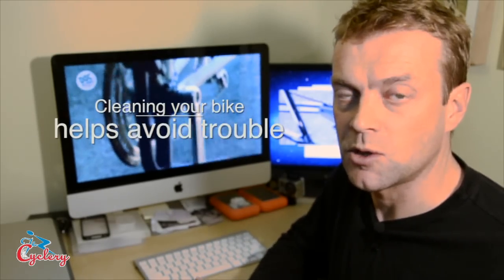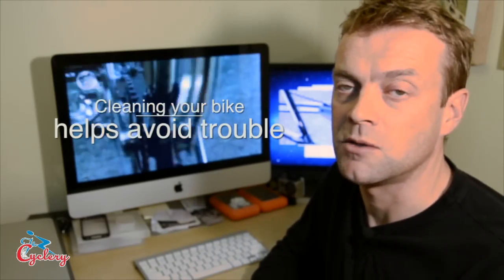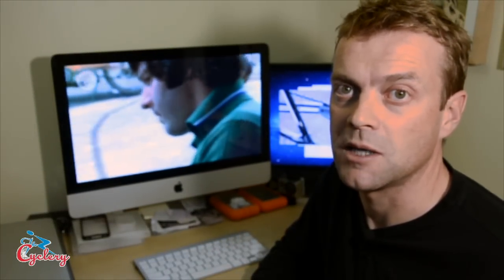But most importantly, cleaning a bike lets you get a really close look at it, inspect it, and spot any problem areas that might cause you trouble down the road. For that reason, I encourage you to wash your bike at least once a week, just to keep an eye on things and make sure nothing is going to fail on you by surprise.